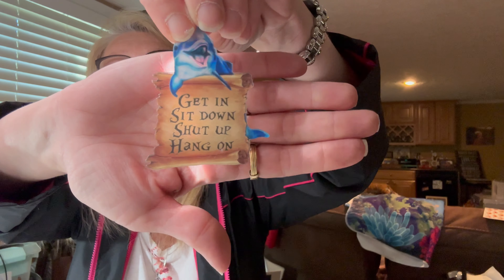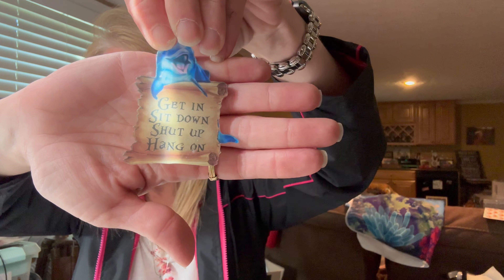And then this is a car pendant — it came with a chain and a little hook thingy to hang the acrylic piece. It says: 'Get in, sit down, shut up, and hang on!' If you've ever driven with me — which none of you have — that's pretty much how it is. I'm actually a very safe driver because I love my little car. But it's a cute saying and I can't wait to hang that in my car. That was a dollar 58.